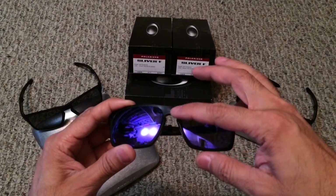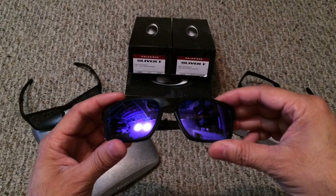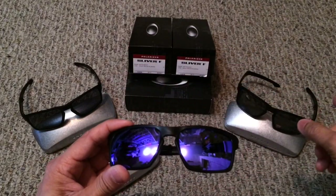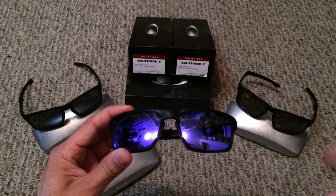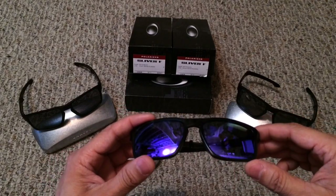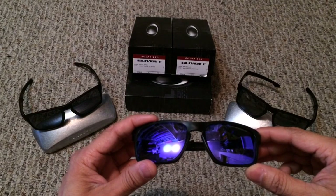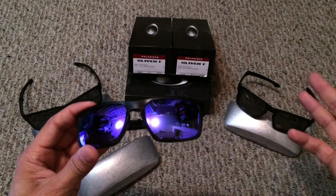Oakley kept the center frame intact to preserve optical precision and alignment, so you're going to get the same high definition optics as you would with any other Oakley frame. Besides the three colors shown here — matte black with gray, matte black with black iridium polarized, and matte black with violet iridium polarized — there are four other color options: matte dark amber with tungsten iridium polarized, matte denim with jade iridium, matte olive ink with fire iridium polarized, and matte gray ink with black iridium polarized. So there's definitely a nice array of colors to suit anybody's needs.